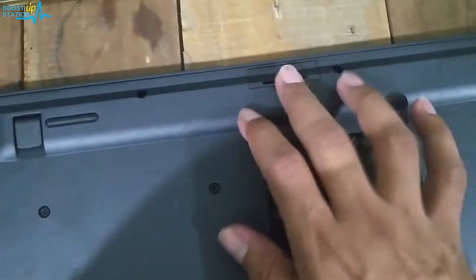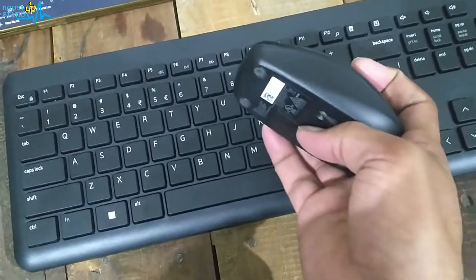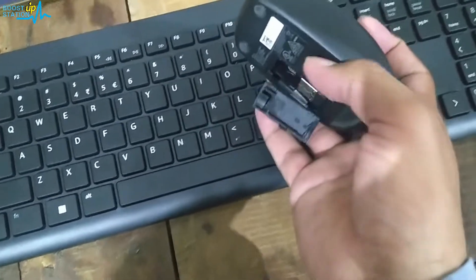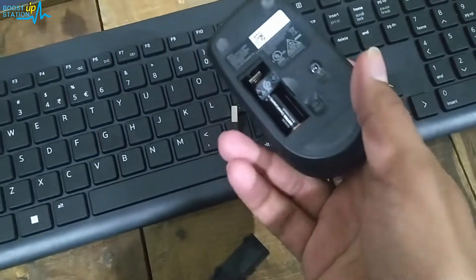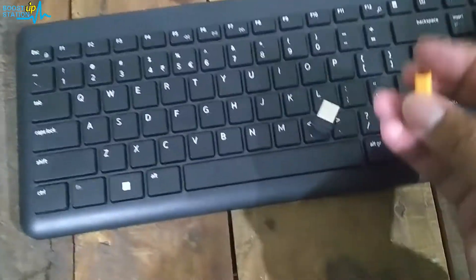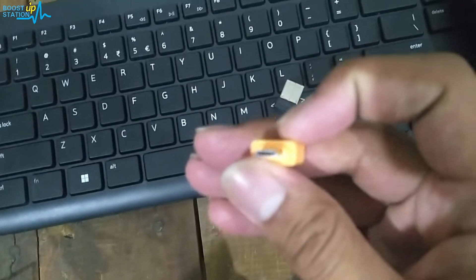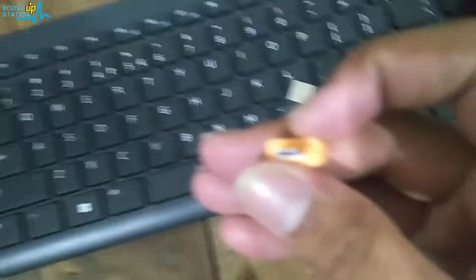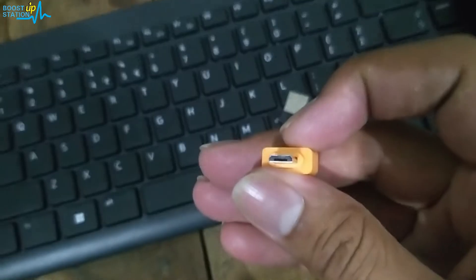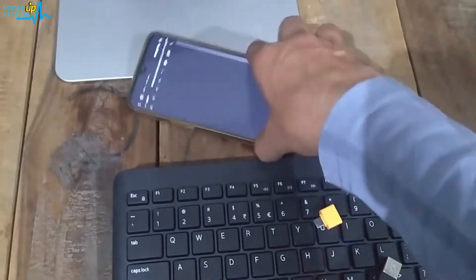The batteries are in there. Let me also show you the mouse — the USB connector is inside this place here where we add the cell. Now what we are going to do is use an OTG adapter. Mine is micro USB because my Android mobile is micro USB type.